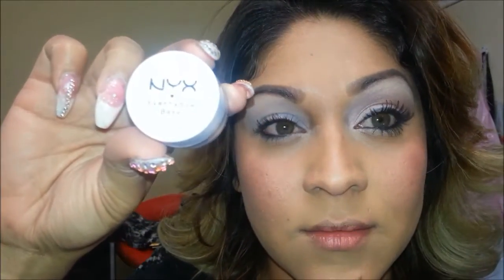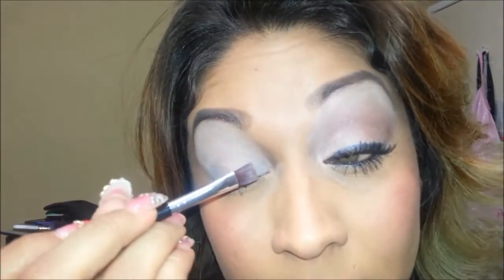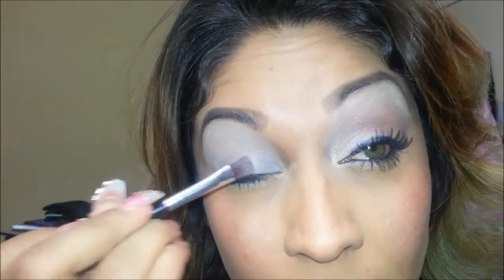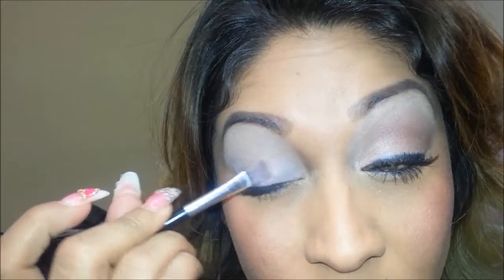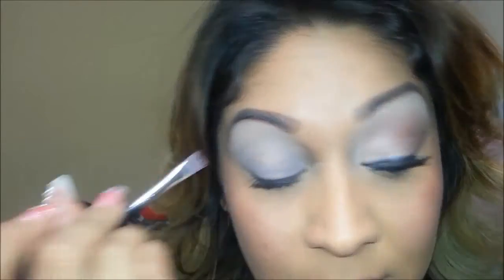Eyeshadow base — applying it with a synthetic brush, very flat. I'm just slightly putting it all over my eyelid in the area where we will be applying the eyeshadow. I try not to use so much of this because this white eyeshadow base is very highly pigmented, so I recommend dipping a little bit in and distributing it evenly all throughout the eyelid.